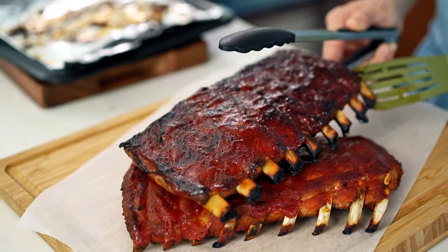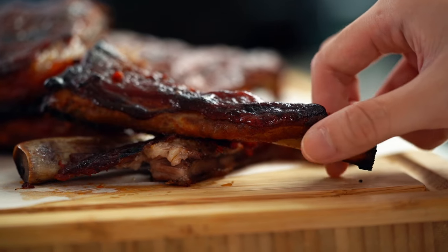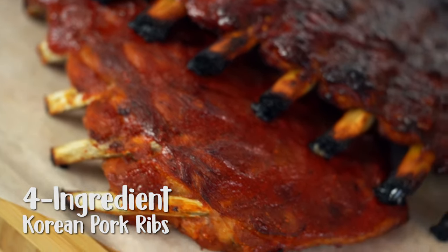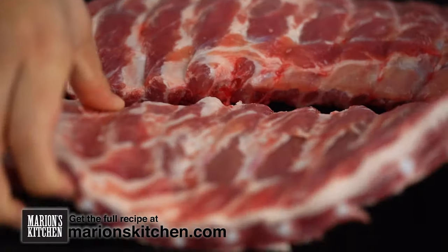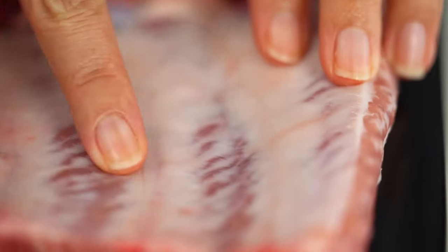How soft that is — four ingredient ribs, epic! This could not be any easier. The one little tip I would give you guys though, when you're doing ribs with the whole rack, is to make sure that you take the time to remove the membrane off the back. That's going to make sure everything really is soft and melts in your mouth without too much resistance.